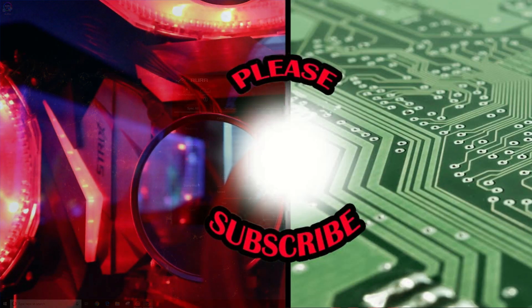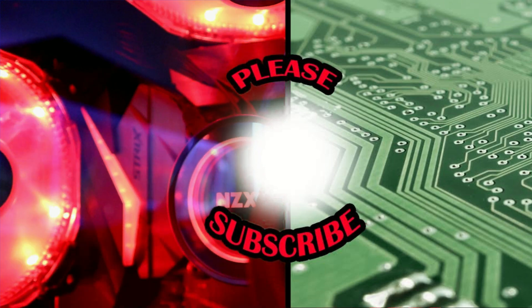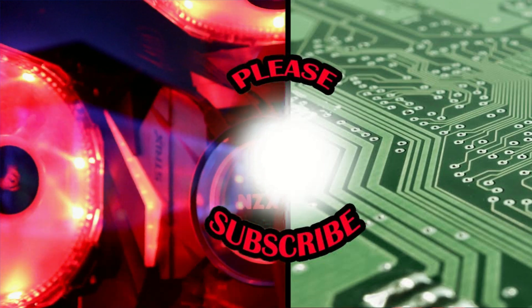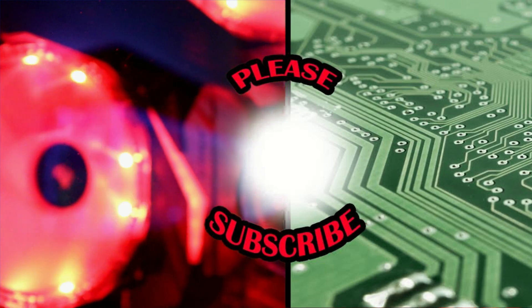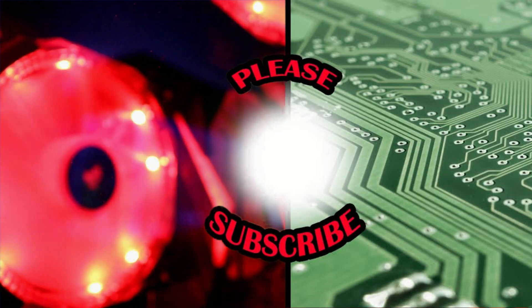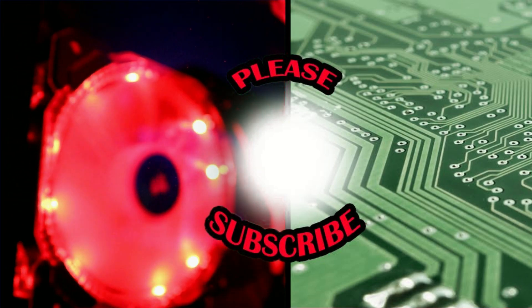So hey, there you go. Thank you again for watching, and if you thought this video was helpful, make sure to hit that like button and consider getting subscribed. Tutorials aren't my normal thing, but for something as annoying as this, I thought it would be worthy of making a video. Normally we do tech reviews, DIYs, and unboxings, so if you like stuff like that, hit the subscribe button and we'll see you in the next one.